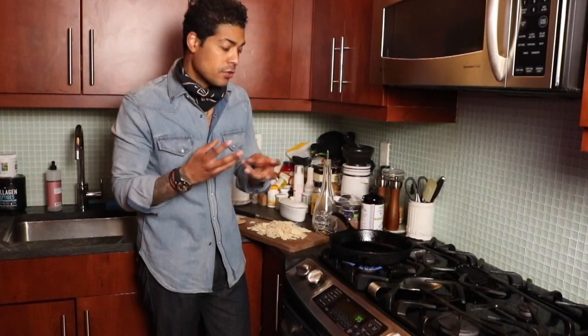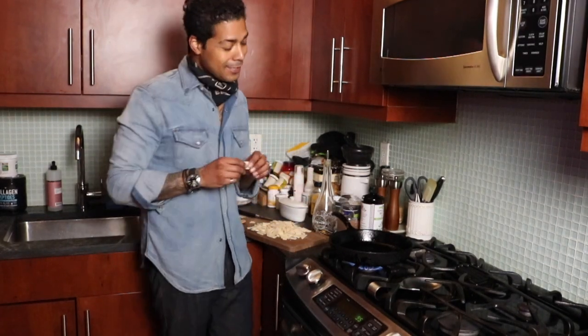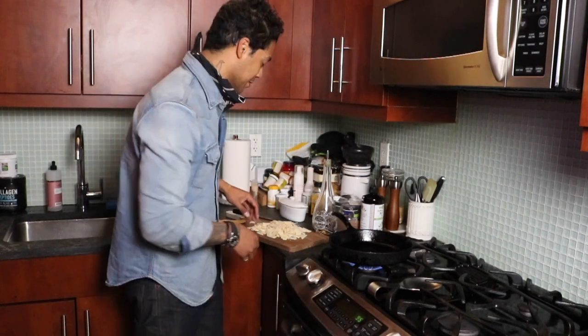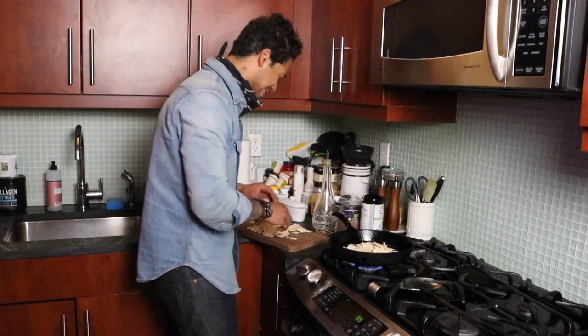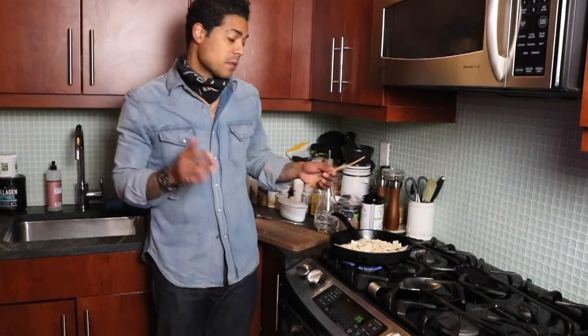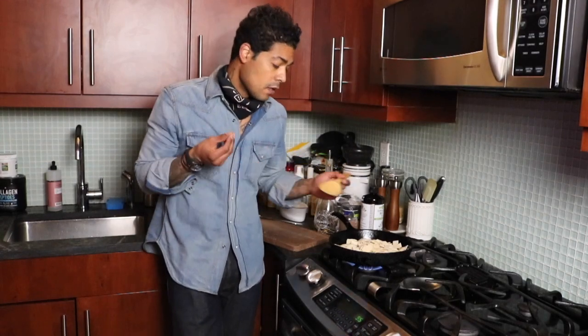I can hear that oil starting to bubble a bit. Just to test it, you take one of your squares — or rectangles — and place it in there. You see it's starting to bubble a bit. Then we'll add all of them in, just sprinkle them in with your hands and cover the entire pan. You want them to have almost that tortilla chip texture when you're having chips and guacamole — that kind of stiffness.